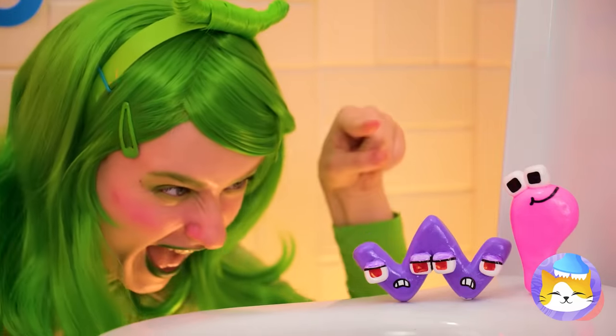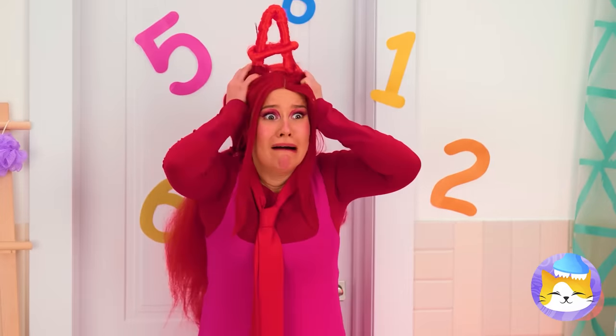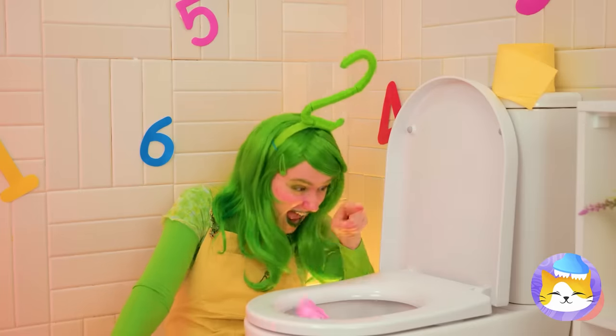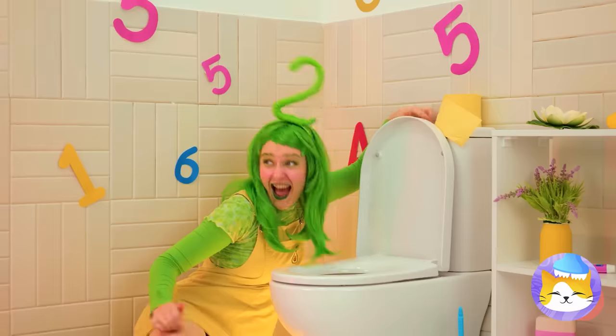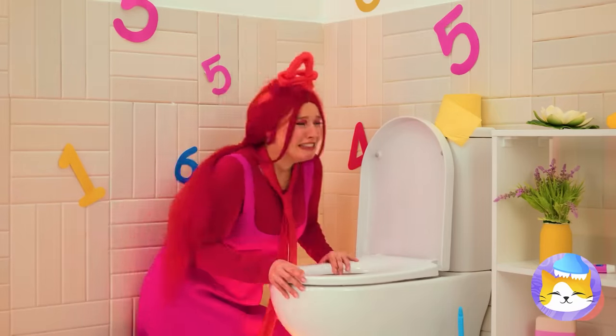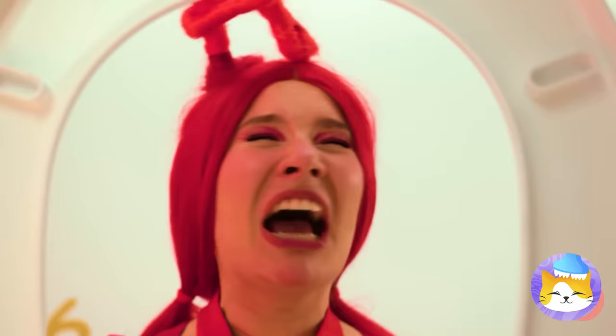Oh no! Two has gone to the dark side! Stop it! You're gonna clog the toilet! Oh no! Maybe we can save them!